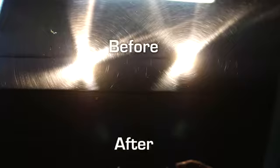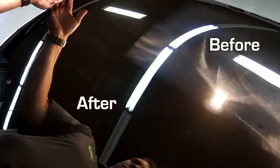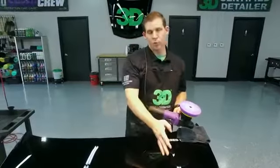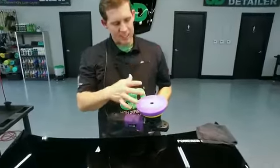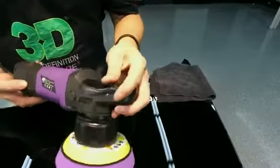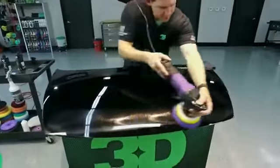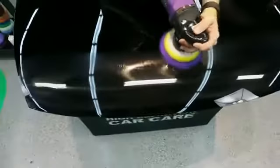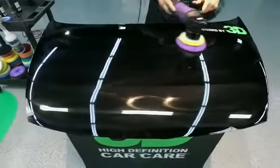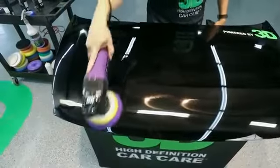We can show you the difference in what just changing that pad and product did. If you look here, it's a nice, deep, dark black finish. As you get over to this line right here, you can see the difference between the two pads. One of the benefits besides the real shine and correction is the way this pad holds the product in. With just the original five small pea-sized drops — we put it on, wiped it off — it keeps that product in there with its special lubricants to extend your work a long period of time.